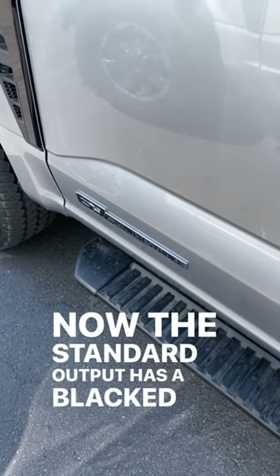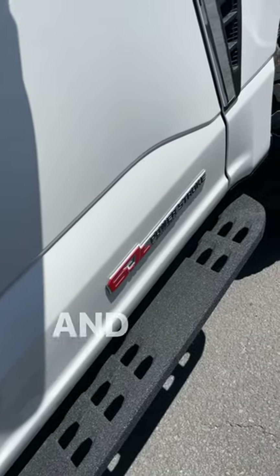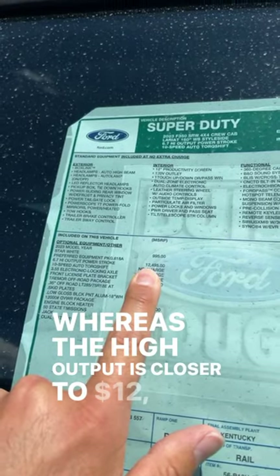The standard output has a blacked-out badge, whereas the high output has a red badge. And when it comes to cost, the standard output is just under $10,000, whereas the high output is closer to $12,500.